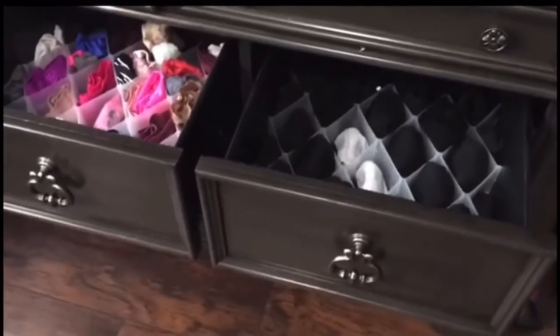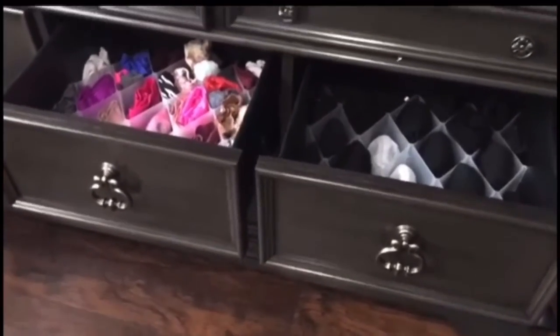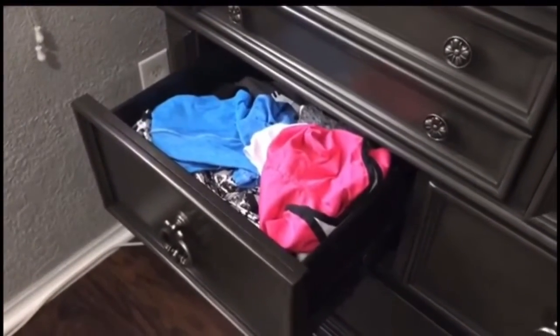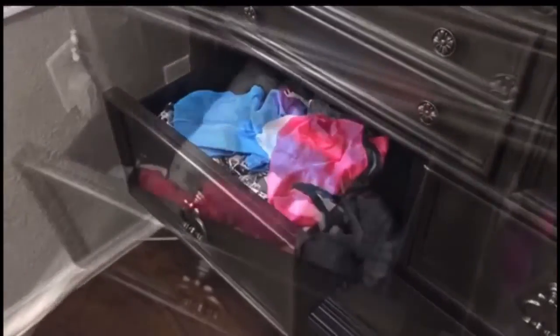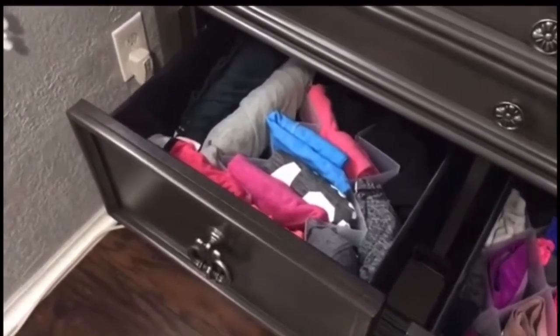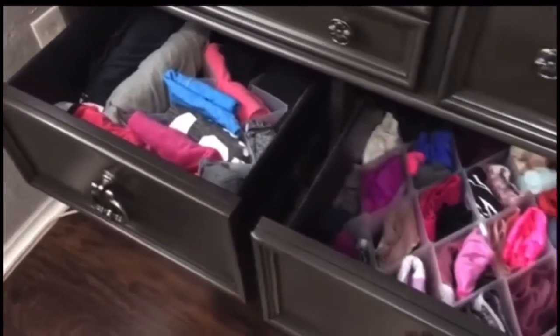This is how it looks — the drawer looks so much neater. Now we're going to organize my shorts. I did have extras, so I put those two extras there for my shorts and workout clothes.